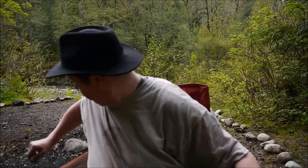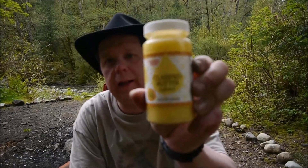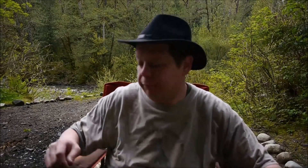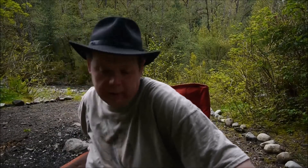Got a can of chicken, it was $1.00. It calls for one and a third cups of water and two thirds of a cup of milk. I don't have any milk, so I'm just going to use all water. It asks for some butter, so I'm going to put some ghee in it. I picked up and finally got some ghee — got the idea from Fernbark.